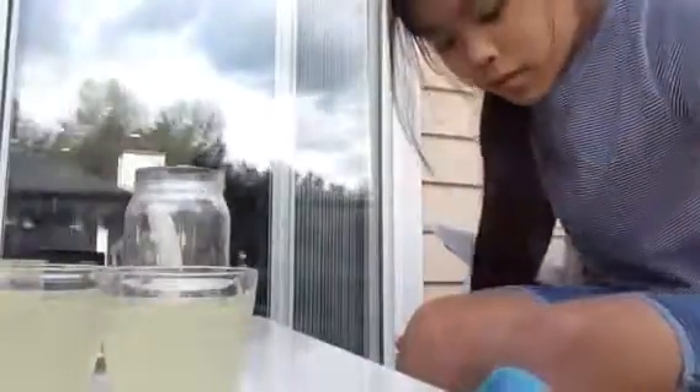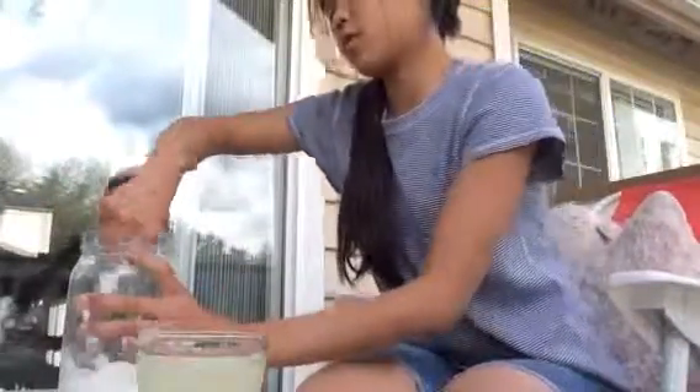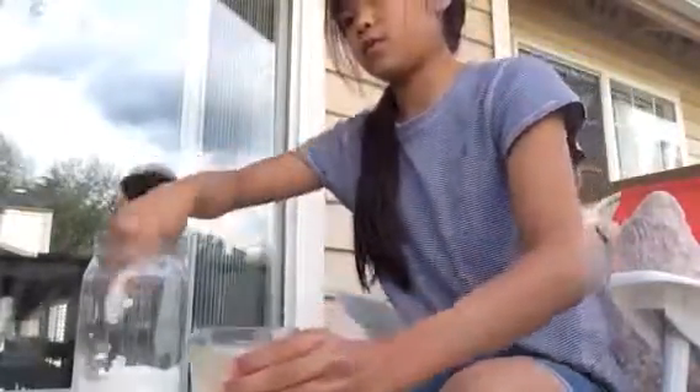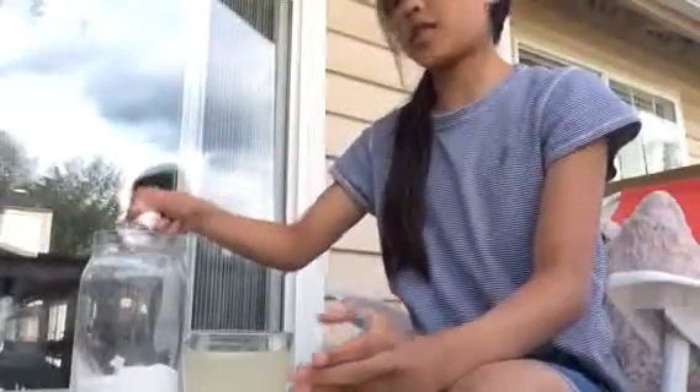Just wipe off the table because it's really dirty. What was that? The sugar — I'm going to add sugar. I'm going to add one more half tasteful.